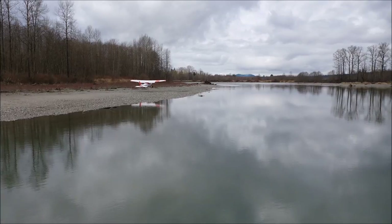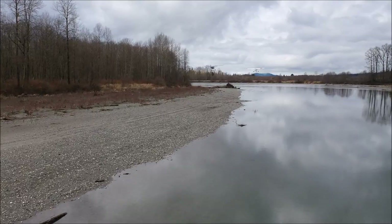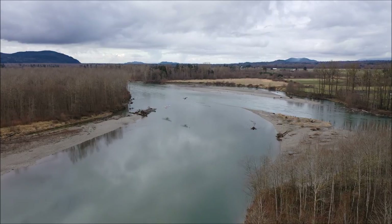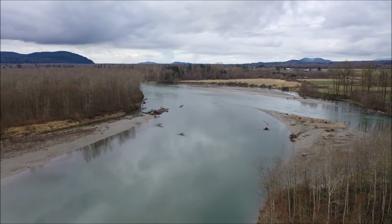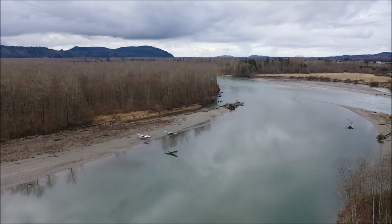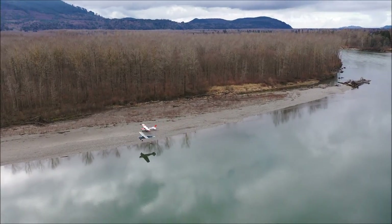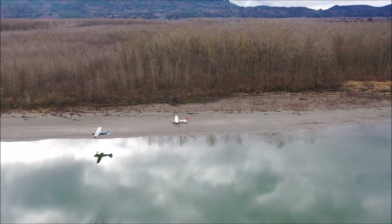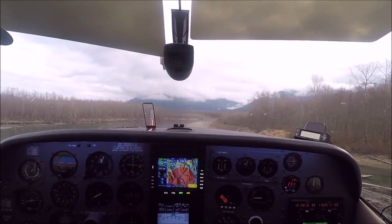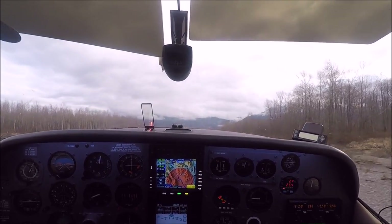Now this is another formation takeoff and then a landing, this is in Skagit, Washington. On this approach Jughead has plenty of room to be side by side next to my airplane - no need to worry about trees or anything. This is the view from the cockpit and you can see Jughead on the left side. He passes me once I land.